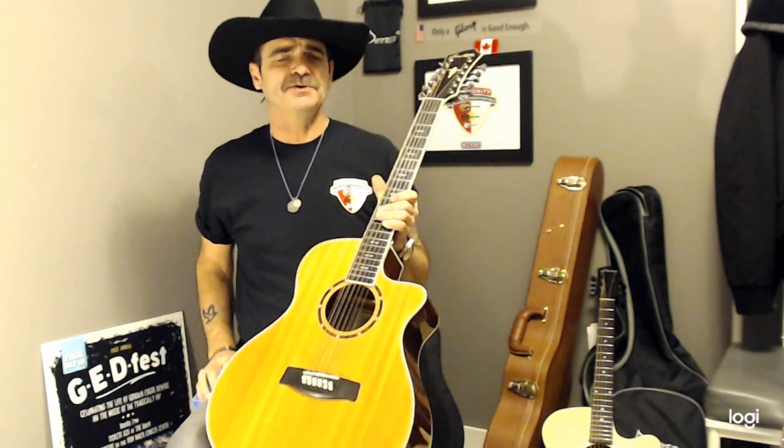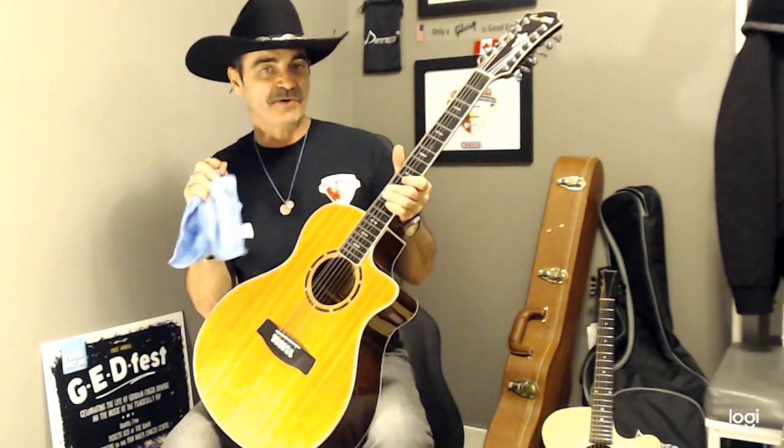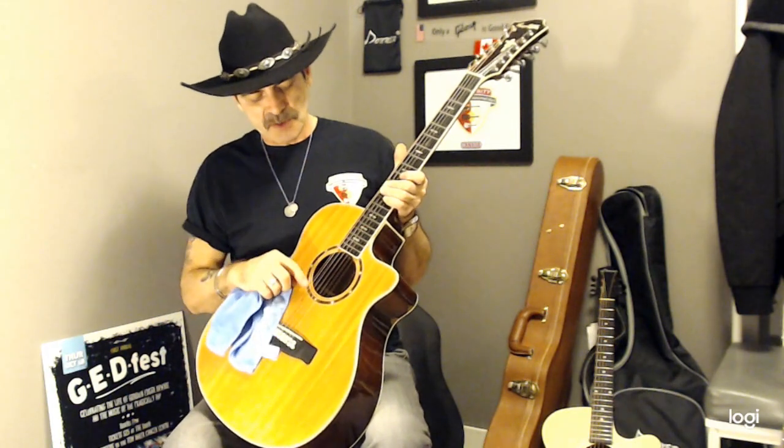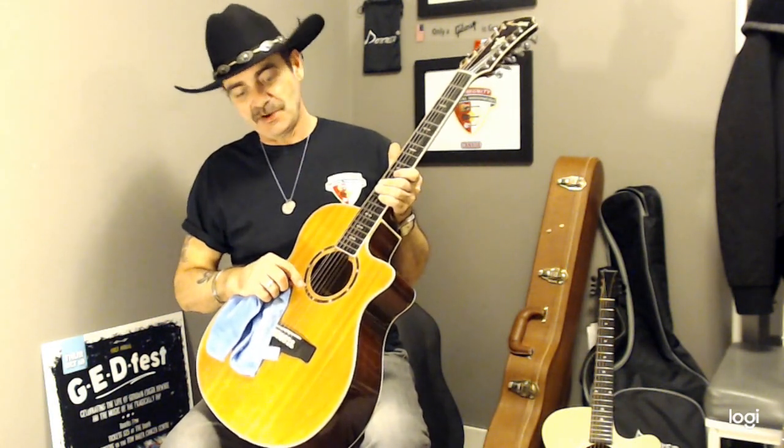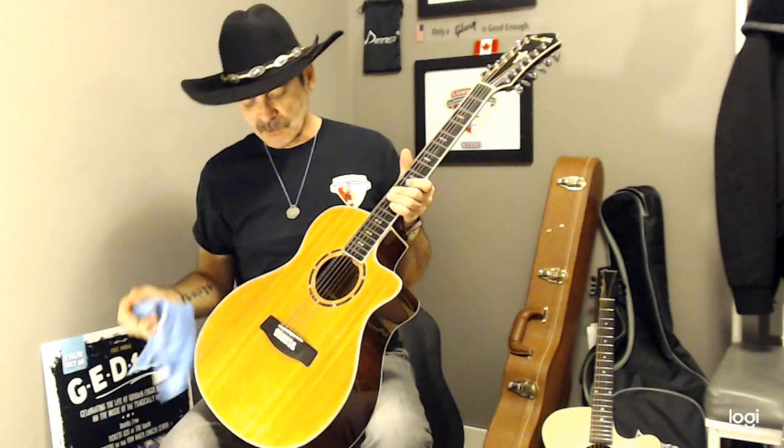There are a couple of bonuses to changing one string at a time. Number one, it leaves the neck with all the stress on it the same, so it's not going to change — it stays right where its memory tells it to stay. On top of that, when you take one string off and replace it with another, it's easier to put them back into tune rather than starting from scratch and trying to find the right octave.